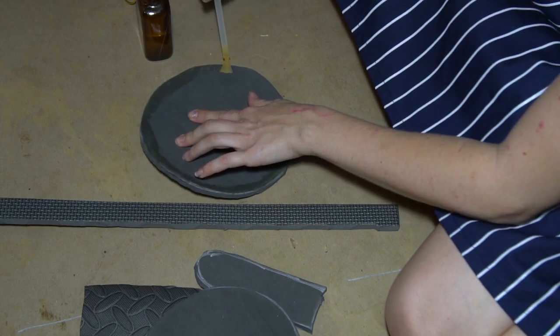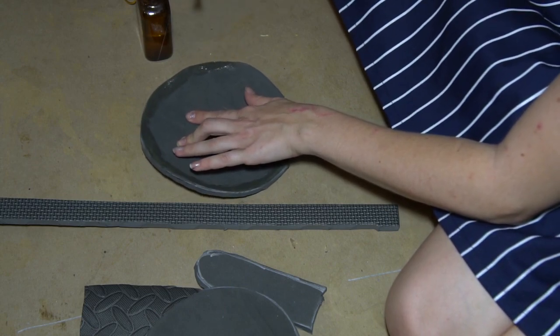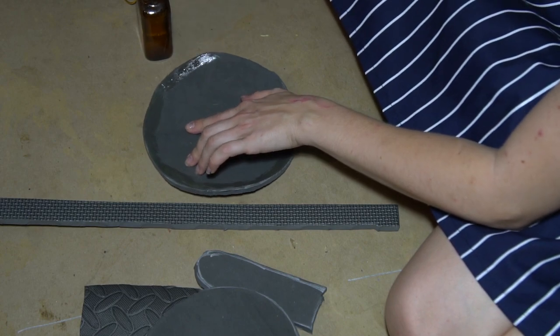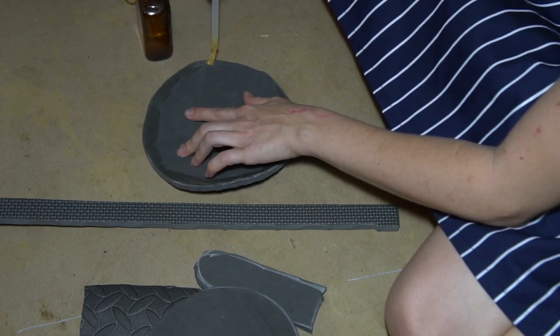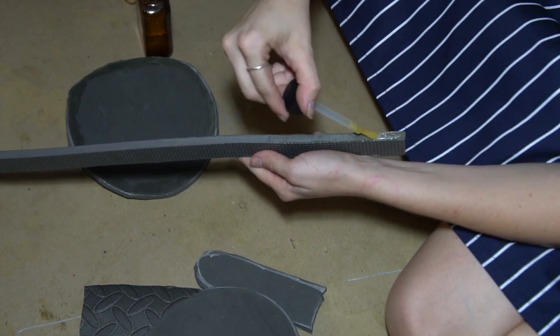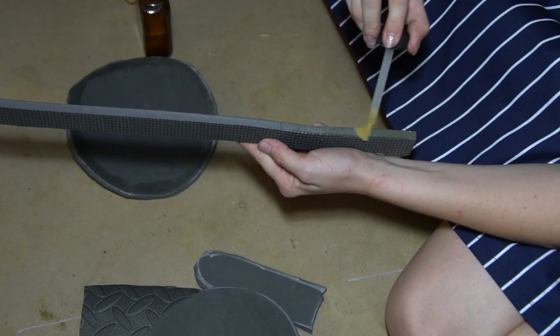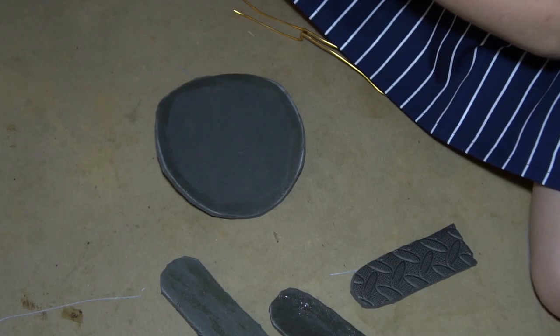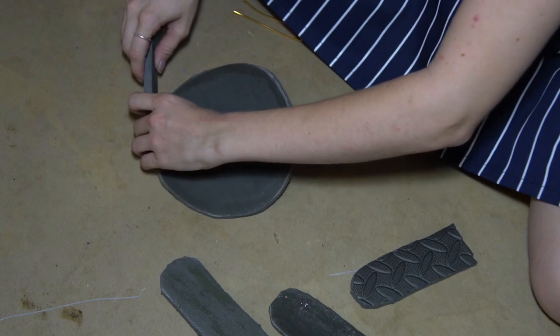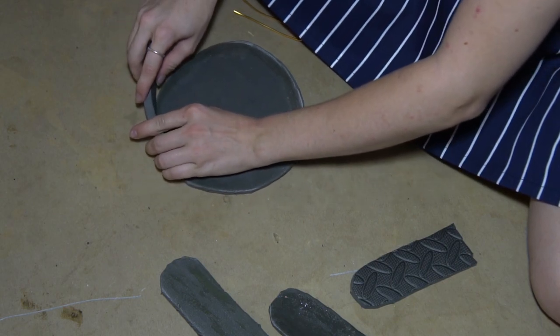Next, take some heavy gauge wire twice as long as the handle, down the side of the pan, and through the base. Bend it in half and shape it to follow that path. Put contact cement along the outer edge of the circle and along the bottom of the rectangle. Let the glue dry and begin laying the wall along the outside of the pan base.